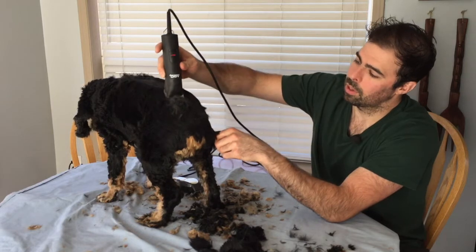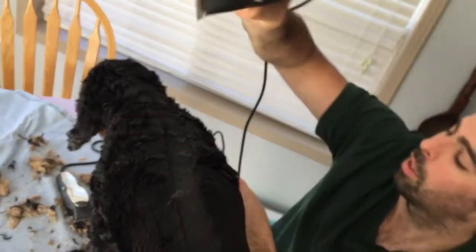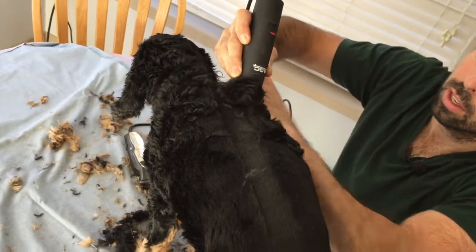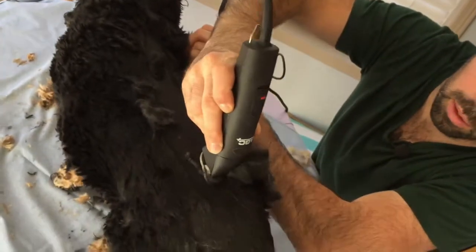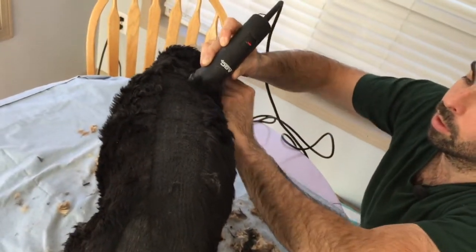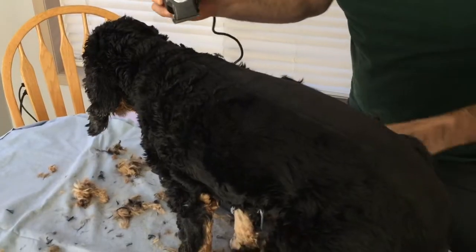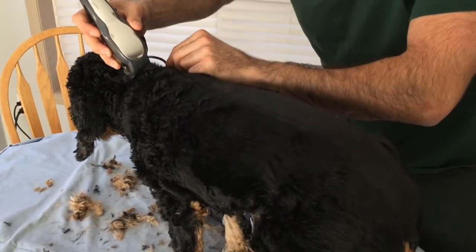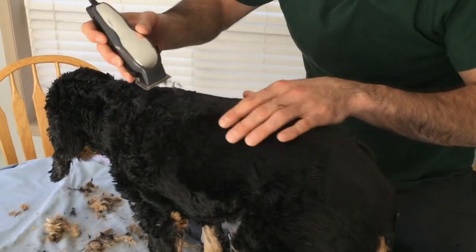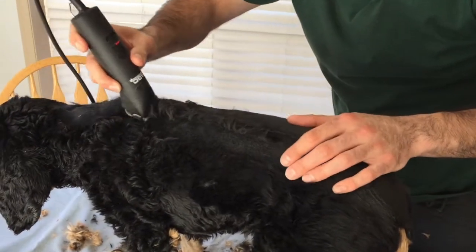You can hear the difference. Here are the Andis AGC clippers going from head to tail — look at that, beautiful. If you wanted to invest in clippers and weren't sure, just watch this. Compared to the cheap ones, these are amazing — it's effortless.